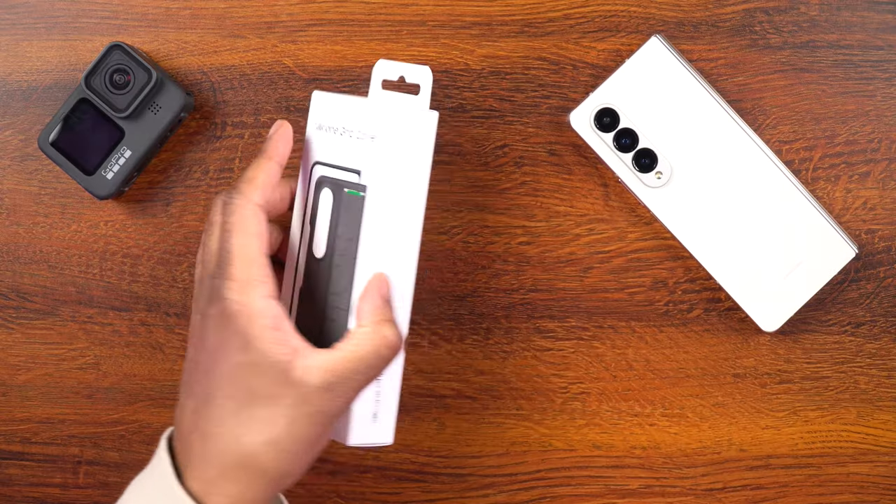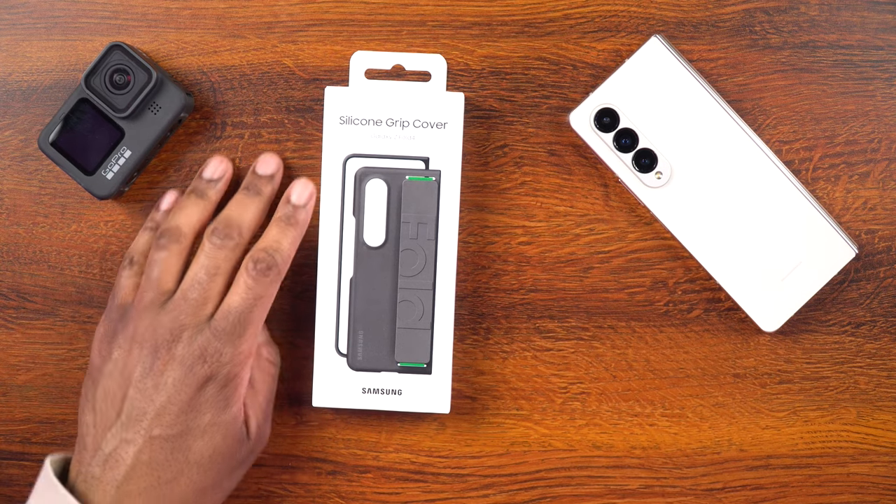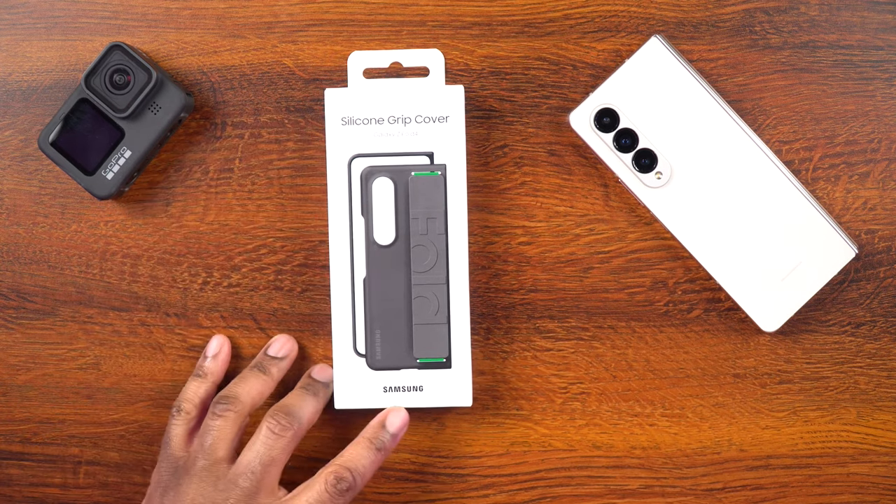All right, let's go ahead and get the case out of the box so we can take a look at it, see how it actually looks, and then let's get it on the phone so we can try it out and see how it actually feels. So first of all, we can see here it says silicone grip cover for the Galaxy Z Fold 4 and it's from Samsung.